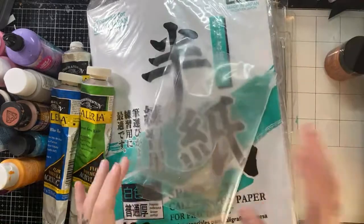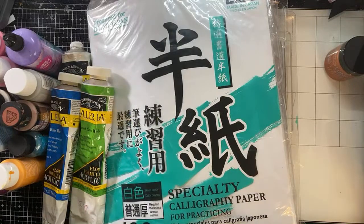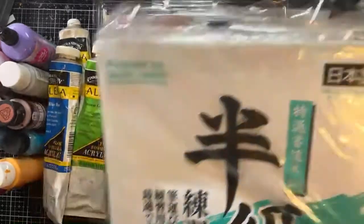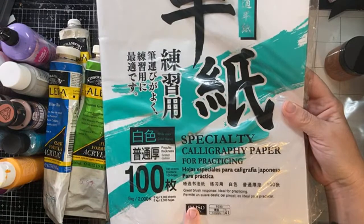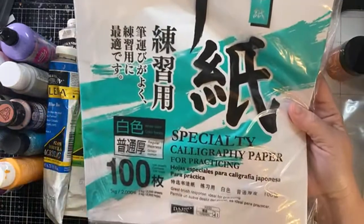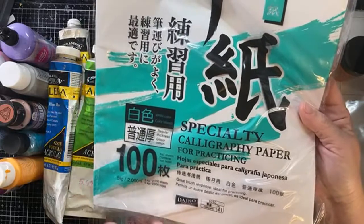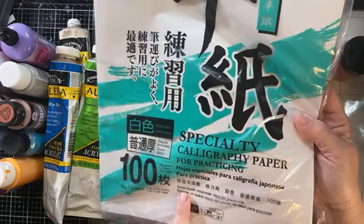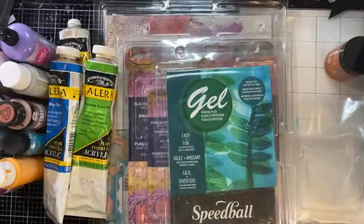I have a lot of videos out this week, sorry about that. I know y'all have things to do. I grabbed my favorite paper — it's a really inexpensive one produced for Daiso. I get it on Amazon. It used to be really inexpensive before the pandemic, but I don't know if anything is inexpensive anymore.